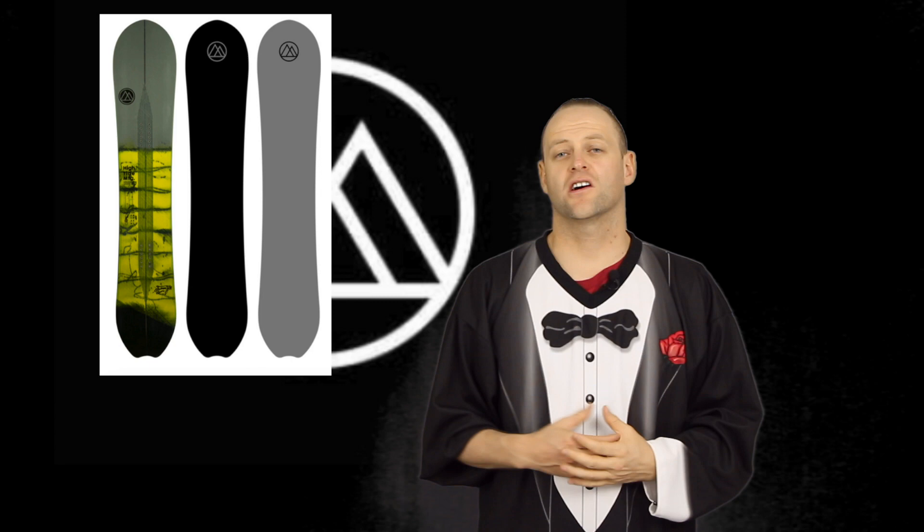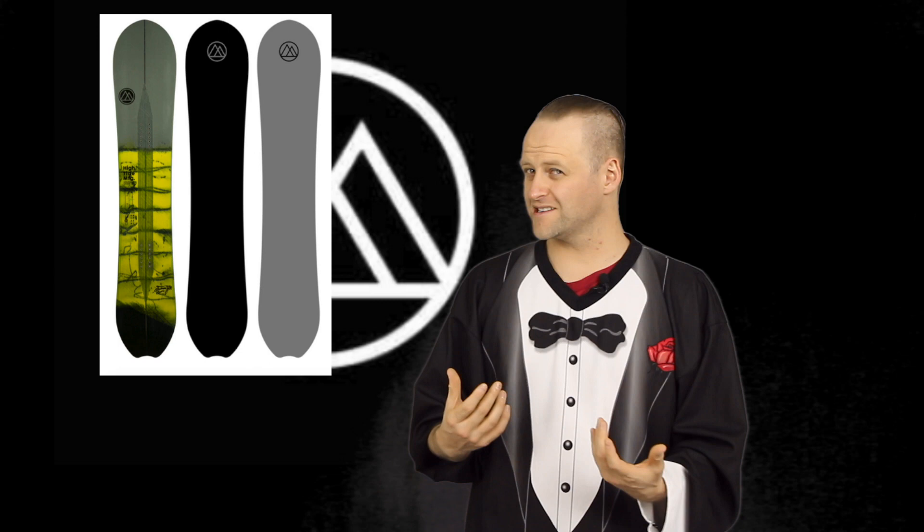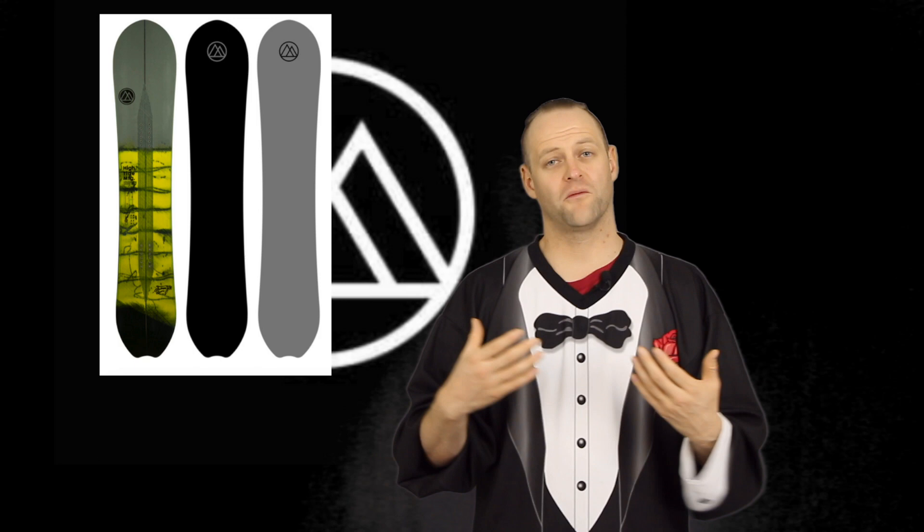In this video we're going to talk about the High Tide Manufacturing Grease Gun. This is the big mountain destroyer — a directional cambered board. You can send a line with it, it's got a deep side cut and it's tapered, with a little freestyle focus in the tail so you can still spin when you're popping off things.